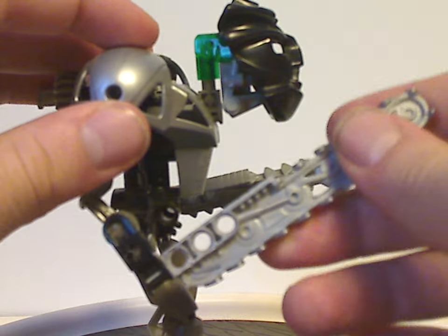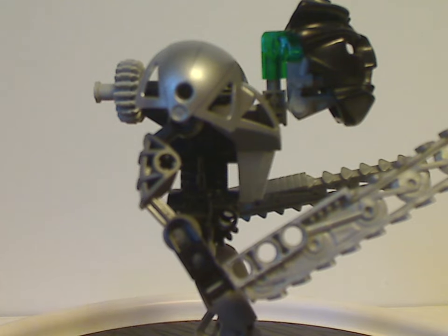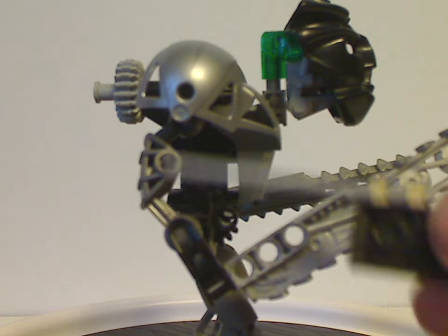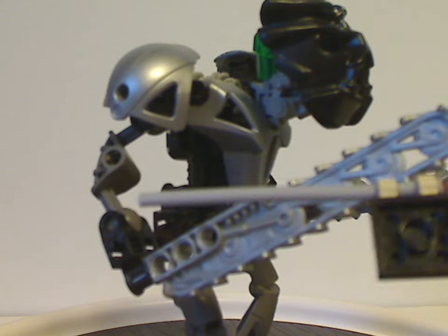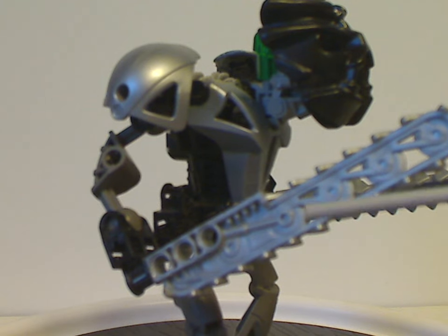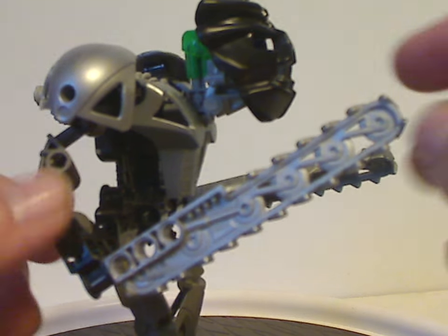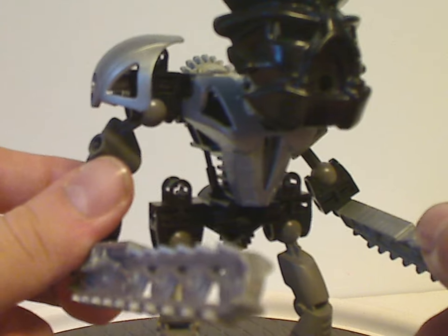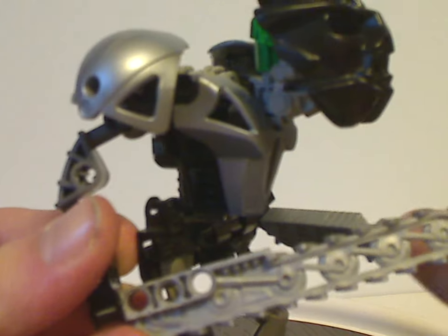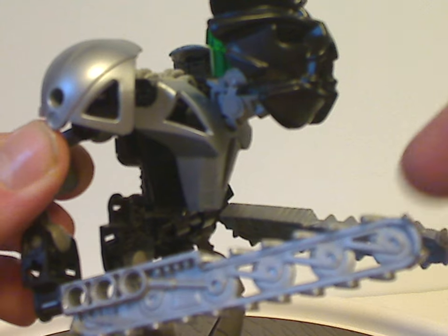As for the arms, they're made of mostly a traditional shoulder blade piece as the other Toa Nuva do, and also made of a Bohrok arm piece for the arms, making his arms kind of shorter — although I think they should have been a little longer, like in the Mask of Light movie, of course. And again, like Pohatu, the same pieces were used in that movie. As for his weapons, which are exclusive just to him: they are mostly these chainsaw blades, which are well detailed. And like the Kopaka Nuva blades, they have three Technic holes in them for various connections — great to use for MOCing.